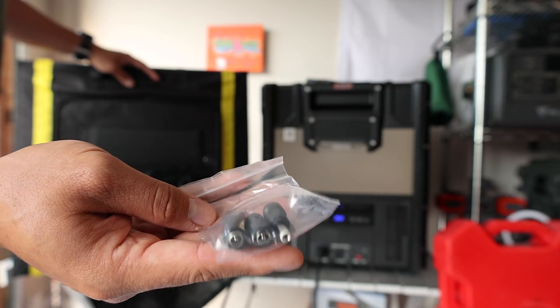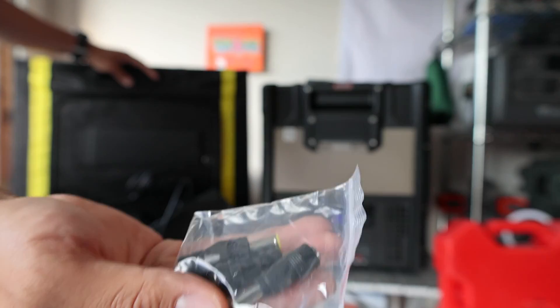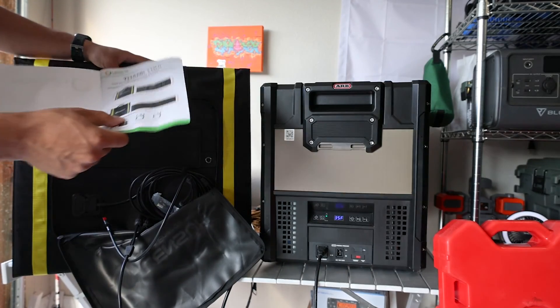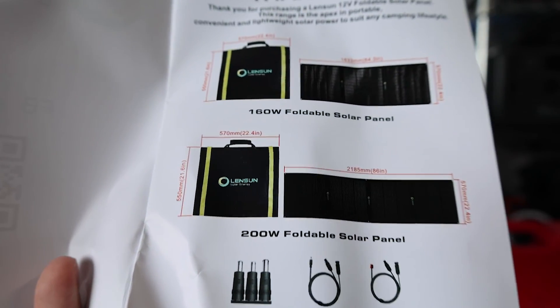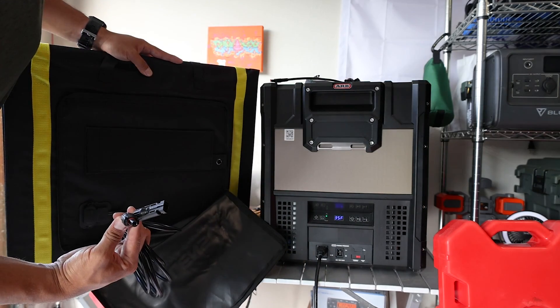It has different adapters inside: a 7.9 to 5.6 millimeter, Anderson, a 5.5 to 2.1 millimeter, and a 3.5 to 1.35 millimeter with your cable. It's a 200 watt solar panel — 22.4 inches wide and 21.6 inches long. Pretty compact for how much power you're going to get. I could even hook this up to my solar controller in the FJ and power my battery.